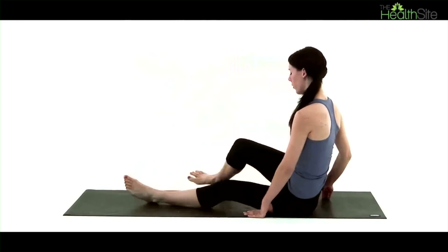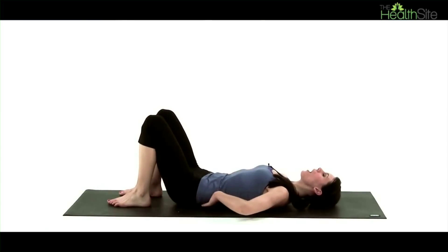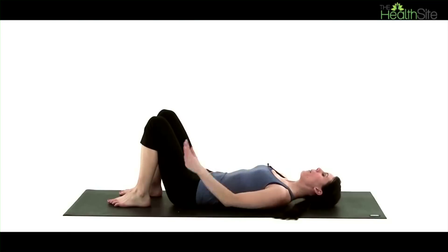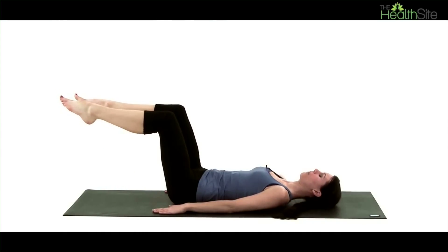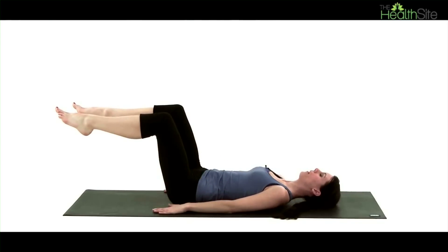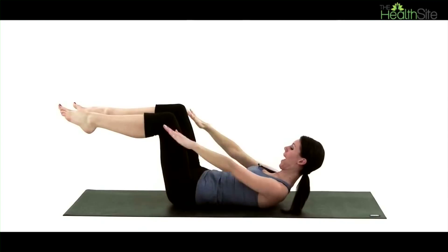We're now going to move on to three Pilates exercises, really working with the core. We want to allow our lower back to come as close towards the floor as possible. Drop our shoulders, bring the hands by the side of the hips. When you're ready, lift your legs up into a 90 degree angle — knees above the hips, lower part of the legs parallel to the floor. Then lift up your head, neck and chest, look down towards your abdomen and start to pulse the arms up and down.